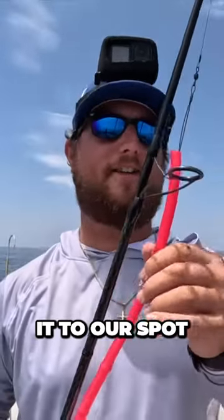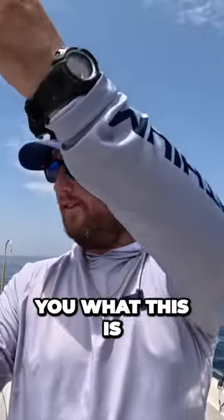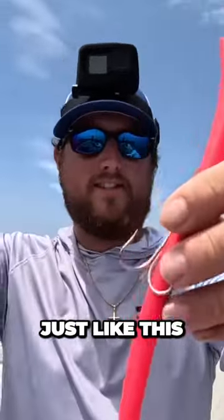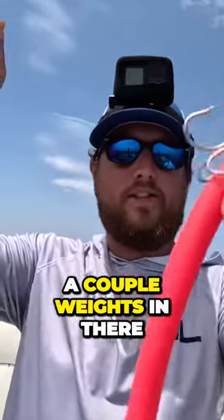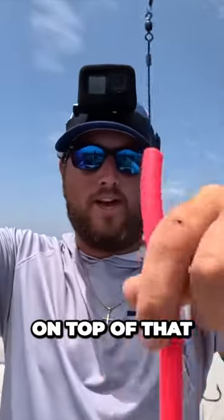We've made it to our spot. I'm going to be throwing a cuda tube — let me show you what this is. It's a big piece of surgical tubing, just like this. There are a couple weights in there, a couple hooks, a lot of wire leader. I've tied an additional wire leader on top of that. This one's made by Sea Striker — you can make them yourself as well, it's just easier for me to buy them.